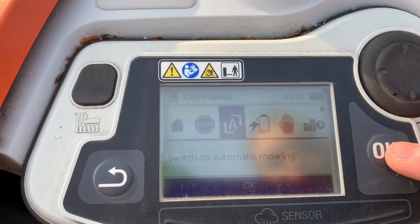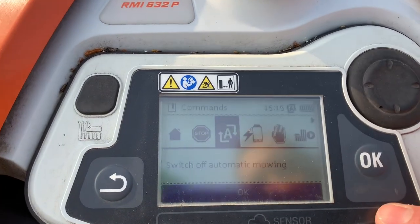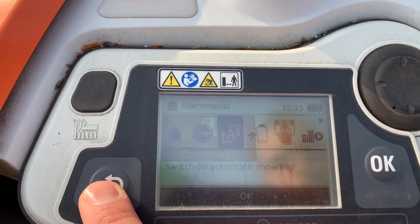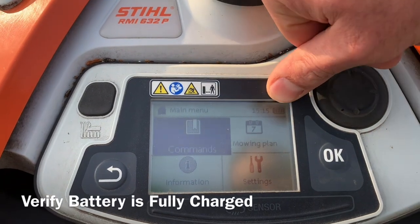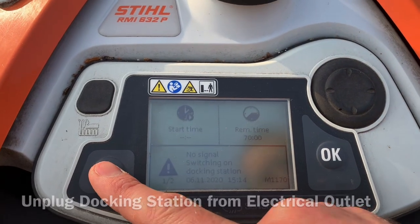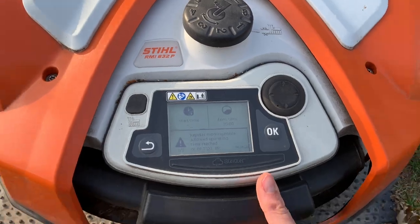If you turn it back on, you'll see the little A symbol in the top right indicating it's on. When you turn it off, that A symbol goes away. So that's squared away. Next, make sure you've got a fully charged battery, then you can unplug and begin disconnecting the docking station.